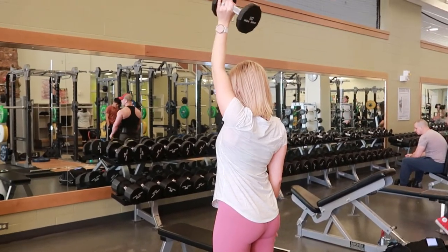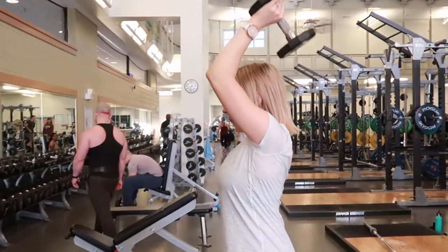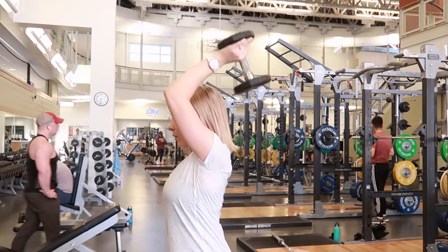Take a breath in and then exhale as you're pressing the weight up towards the ceiling, only moving at the elbow and tightening that tricep muscle.